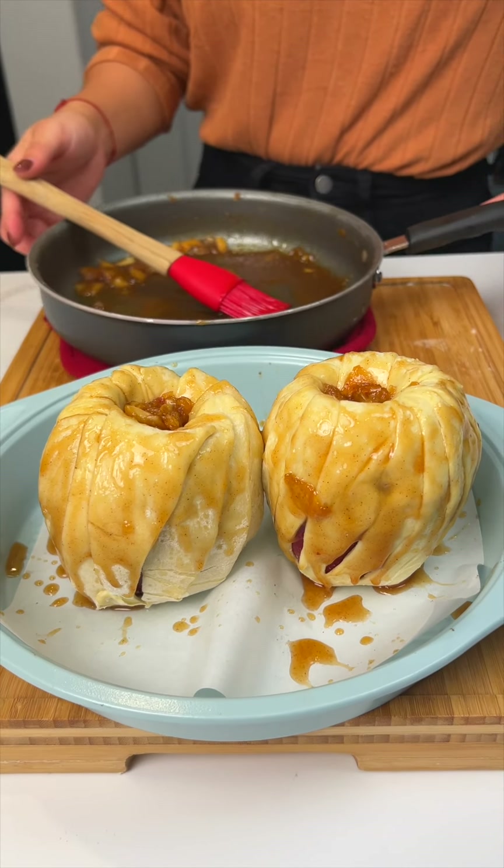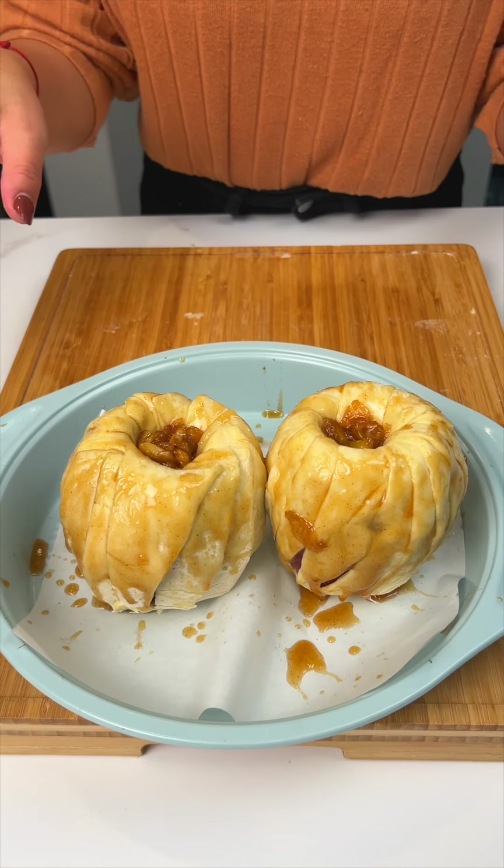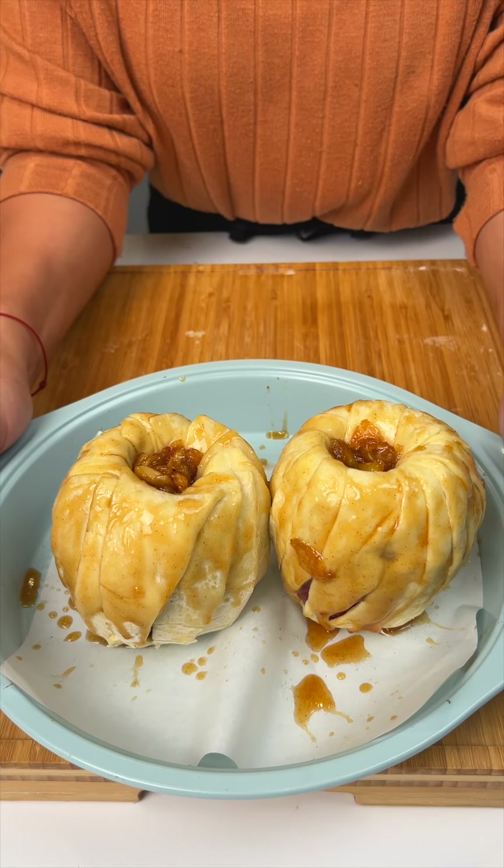So once that is set, I have my oven preheated to 400 degrees. I'm gonna pop that in there for about 15 to 20 minutes, and I cannot wait to show you the results.